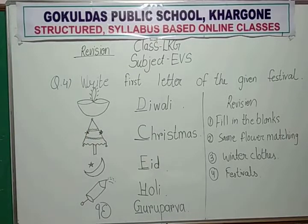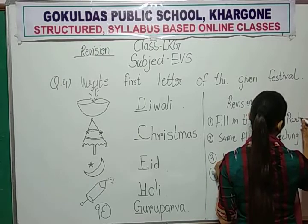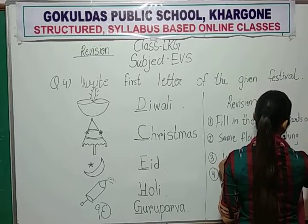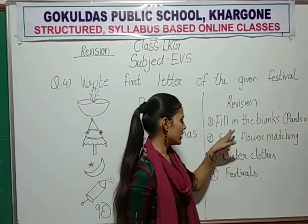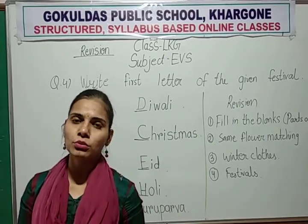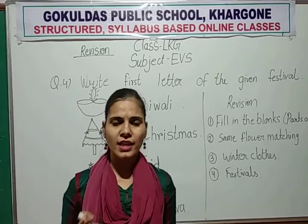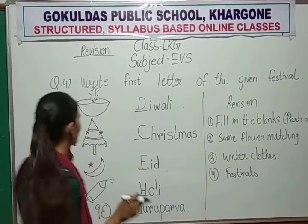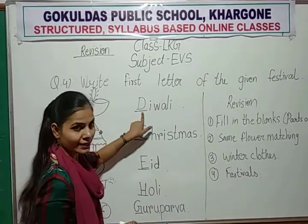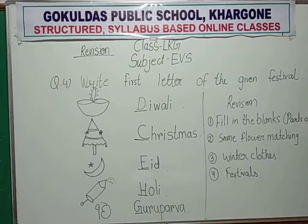Fill in the blanks — read the parts of body. You prepare all parts of body and remember them. Then same flower matching — you know all the flowers, their names, and match the same flower. Number 3: winter clothes — you remember all the winter clothes and circle them. Then festivals — you see the picture and write the first letter. D for Diwali, C for Christmas, E for Eid, H for Holi, and G for Gurupurab. All the questions for your exam. This is the revision for your exam.